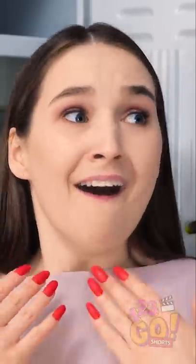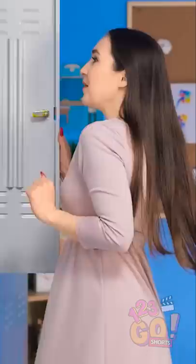Hey! Those nails are fabulous! Thank you! That's what I call a confidence boost!